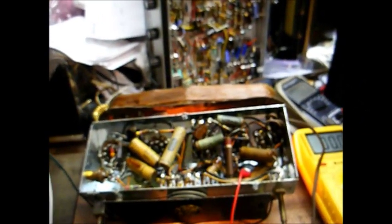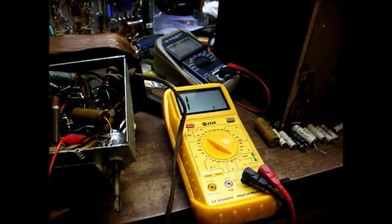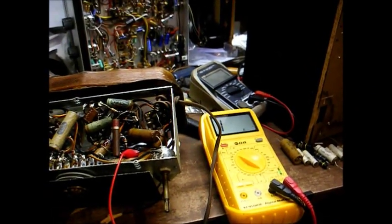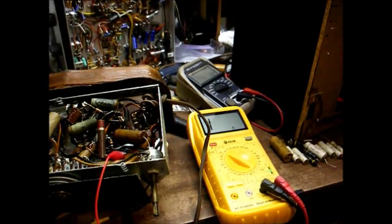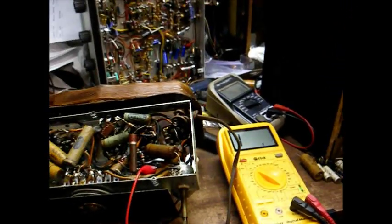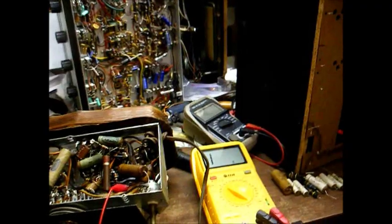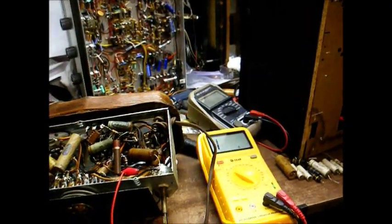Now let's see why the audio abruptly decided to mute itself. Since I'm hearing chatter from the audio output transformer, that tells me the problem is either an open voice coil on the speaker or an open secondary winding on the audio output transformer. A quick ohmmeter test will confirm which.